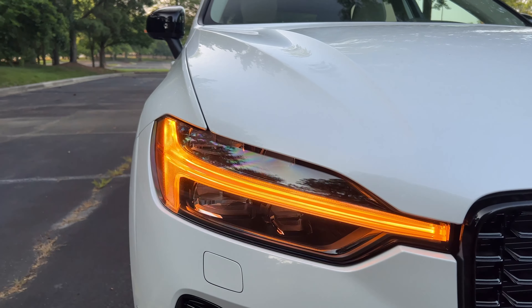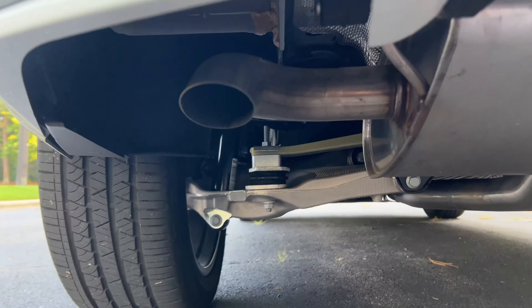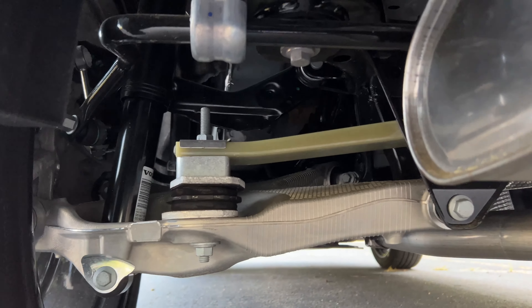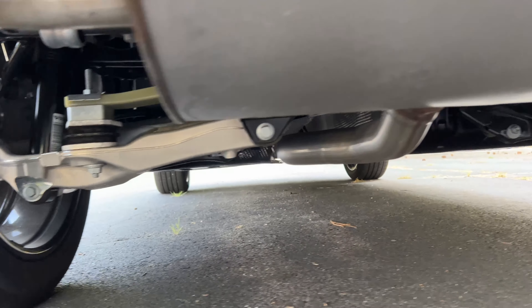Handling capability is pretty much identical to the X3 and Audi Q5. The braking performance on this XC60 is also really good. Unlike some other Volvo products, they've toned down the braking feel — it's not as grabby anymore, it's a little more natural and progressive, which I personally like. Everything about this driving experience feels natural and progressive with no issues.